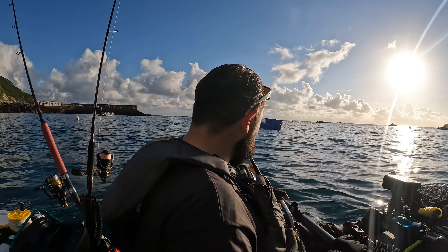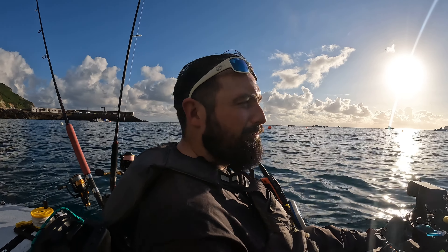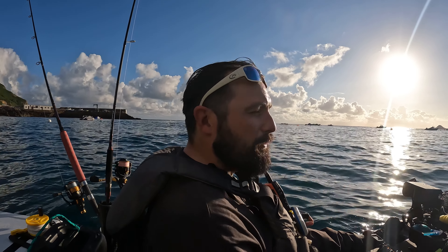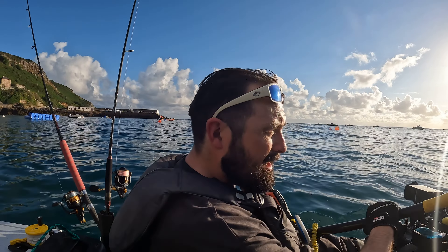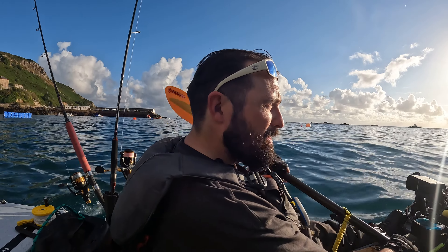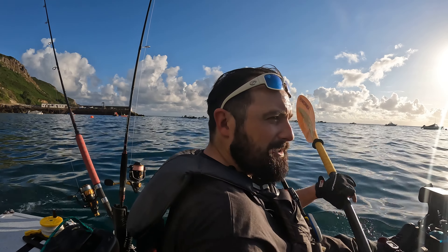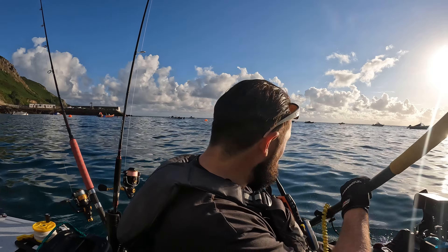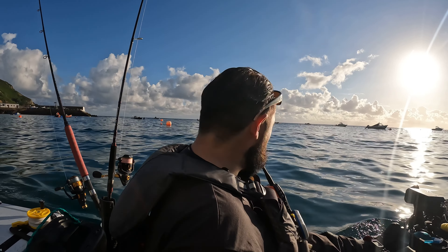I'm just going to put down two little pots, and then later on afterwards just have a little flick around with either some sabikis or some feathers. Just a little mess around this morning, experimenting with this new set of pots I've got. I'll get to the area I'm going to put them down, and then I'll give you a better look at them so you can see how I'm going to go about it.